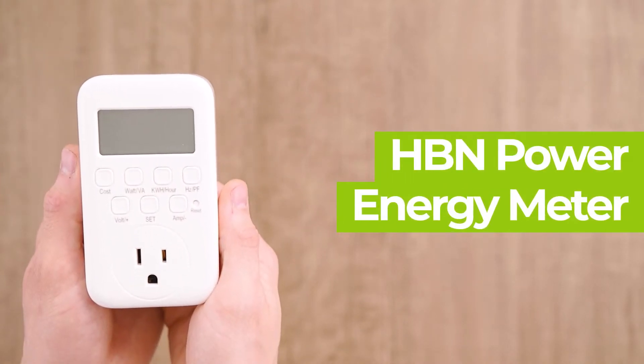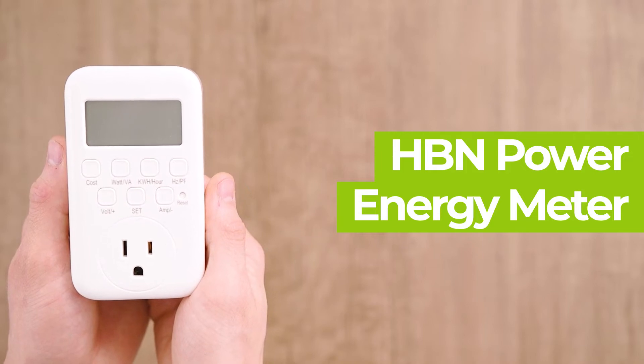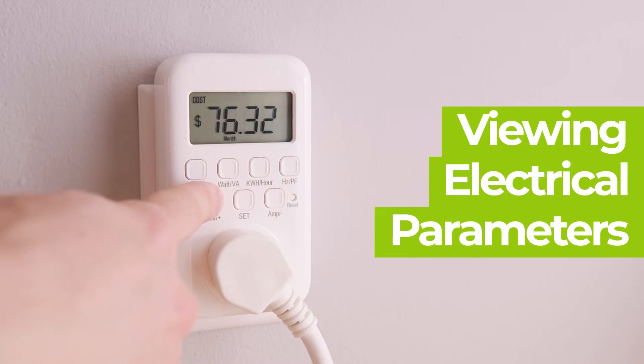The HBN Plug-in Power Energy Meter is simple and easy to use. Calculating the energy usage has never been easier. Find the cost of any device by the hour, day, week, month, and year.